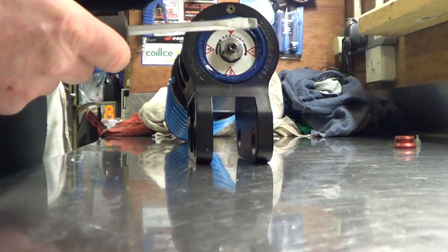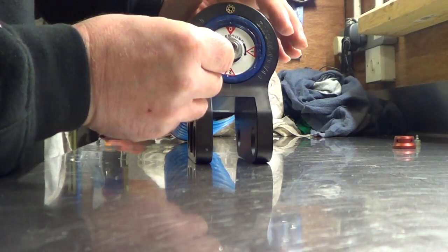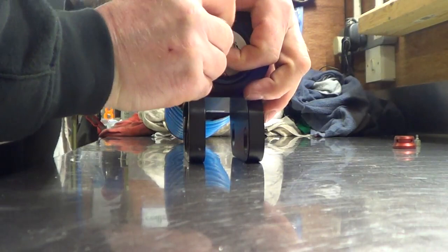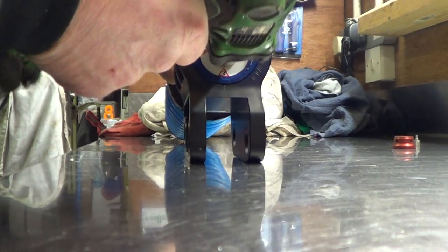Now that reveals our 18mm nut that is securing the insert into the body. There is a little grub on it — the 1.5mm allen key fits in there, tight fit — turn that anti-clockwise, a full turn is usually sufficient, and that will release the grub. Now your 18mm socket, anti-clockwise, remove the nut.